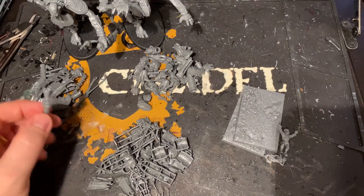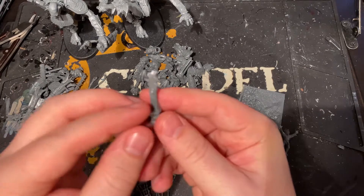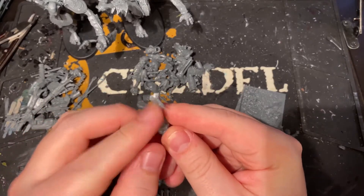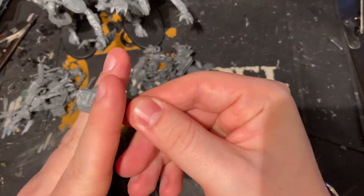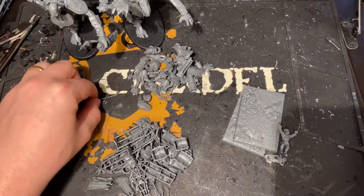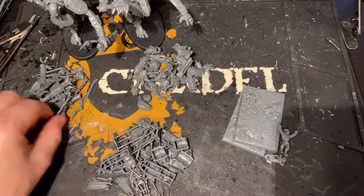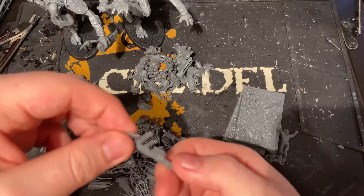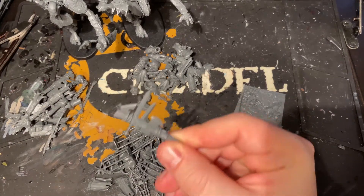These ones here are Mancrusher-specific bits that could be repurposed. I've already chopped the top off one of these for something else, and they've got things like hands that I could always clip off to get a bit of rock for something else. Bits of hair like this are good for other big kits if you want to add customization, and the little swords coming out here — I'm sure I can work those into some cool scenery at some point.